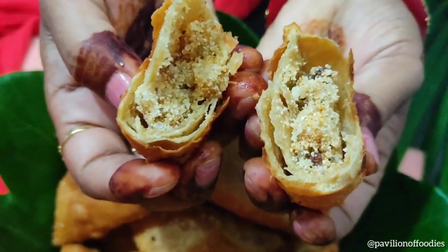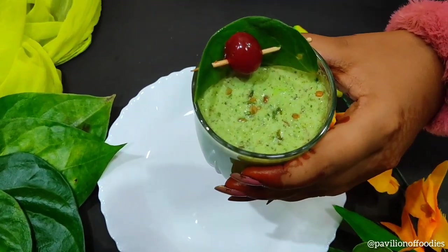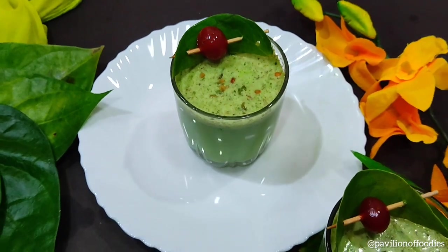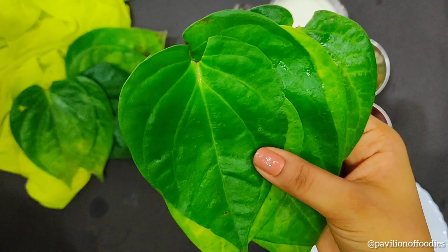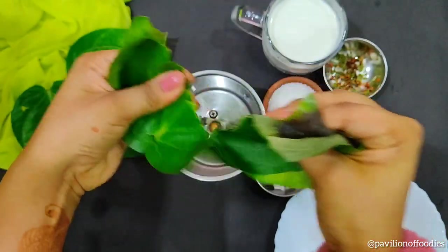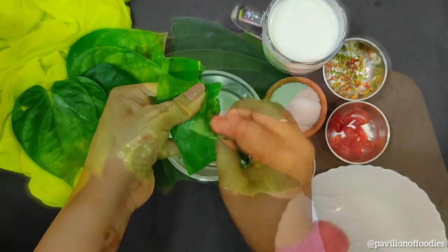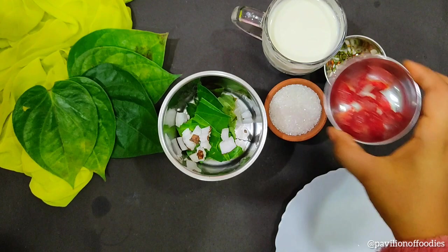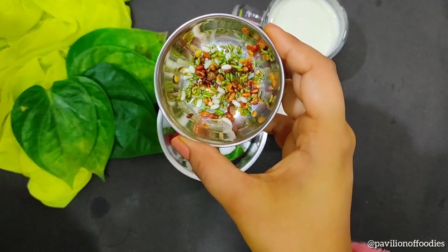First, let's prepare a delicious Paan shake — it's a very unique and refreshing drink. Take a blender jar and add four to five Paan leaves, simply torn. Then add one tablespoon of coconut — you can also use desiccated coconut. Add two to three cherry slices. Then add one tablespoon of Paan masala.